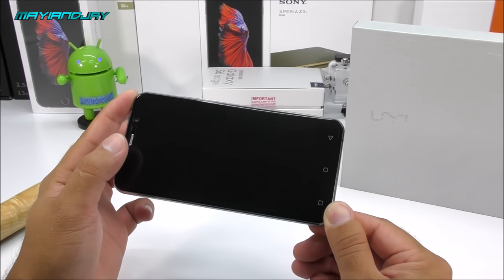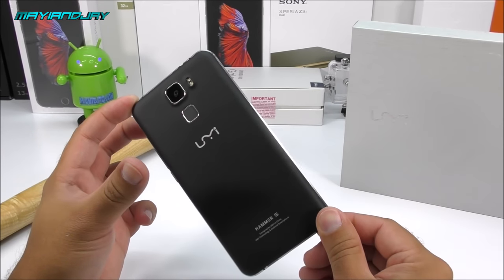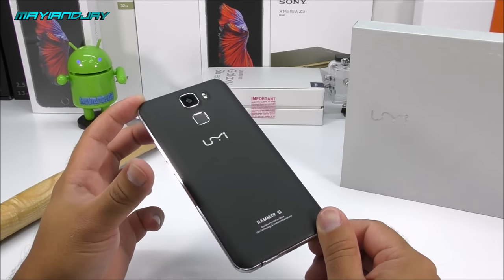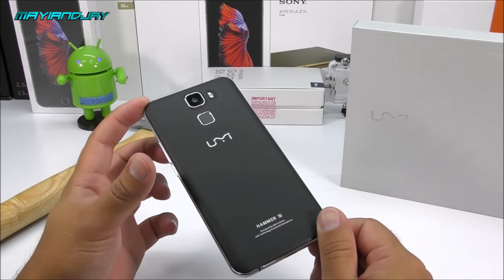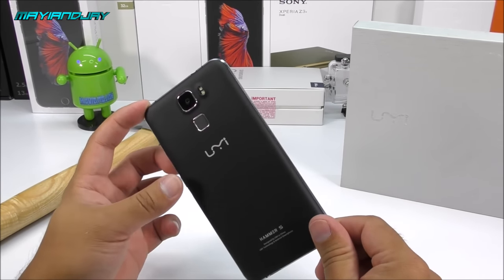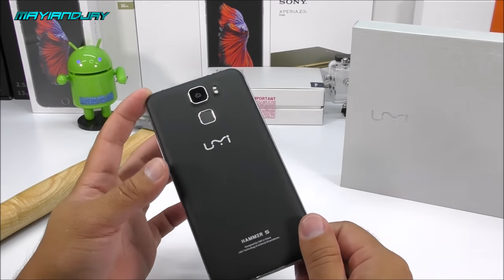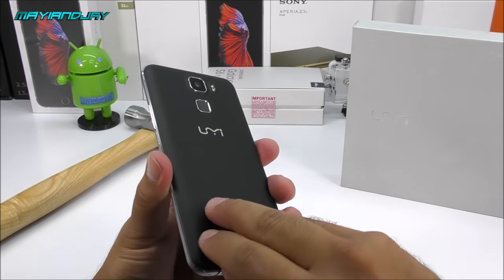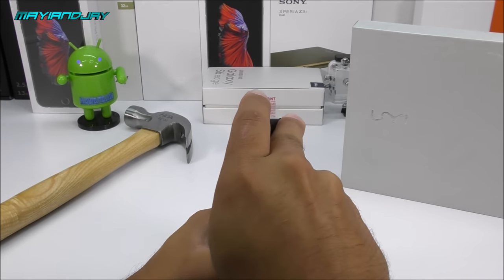I'll give you a 360-degree view of the device. In my personal opinion, I think it's absolutely beautiful and definitely worth the $139 they're asking for. Keep in mind this is a 4G LTE device, but the bands are not supported in the USA — so at most you'll get H+ which is almost 4G, or just 3G. Let me go ahead and open the back cover to look inside and find that 3200mAh battery.